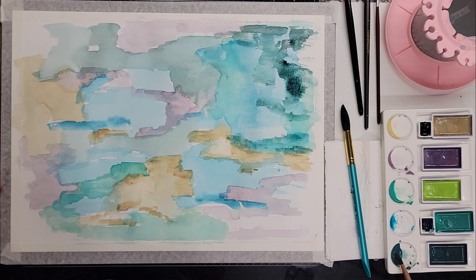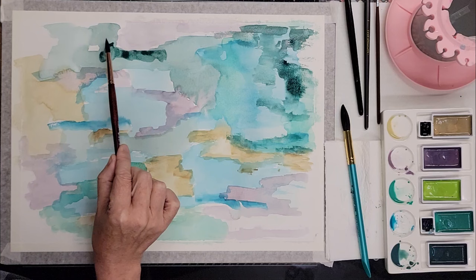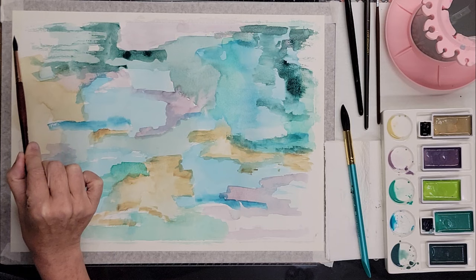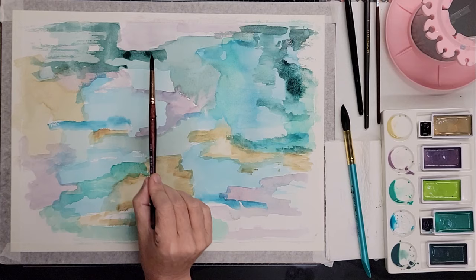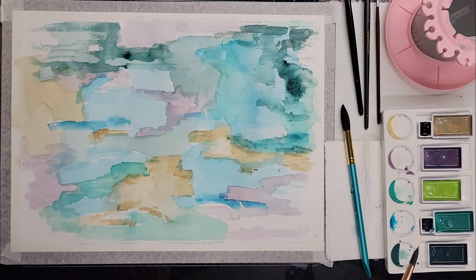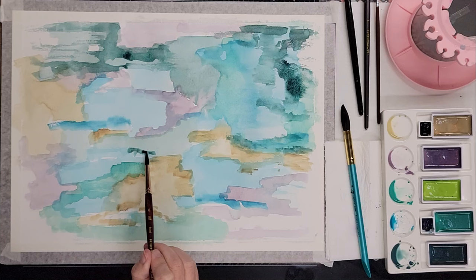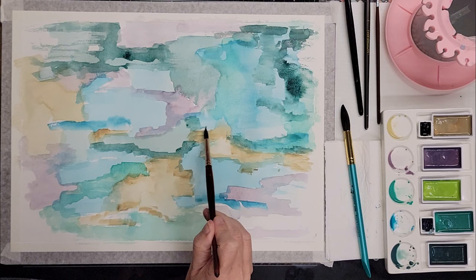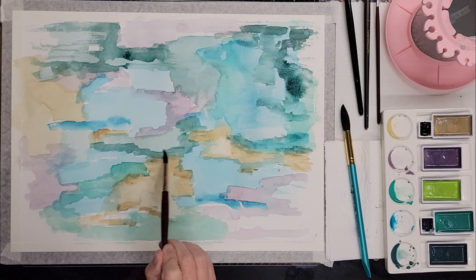Let's add a little more over here — a little more darkness. You can get darker shades with these Gansai Tambis than with some traditional watercolor. I don't like a straight line. Oh, I can hear the sirens now — the watercolor police are coming to get me! But that's all right — I like breaking the rules.